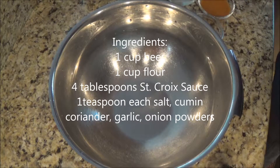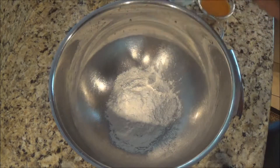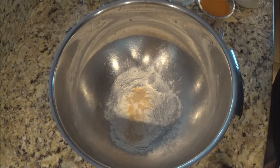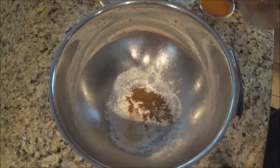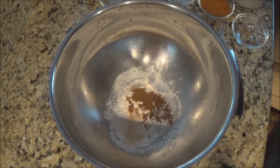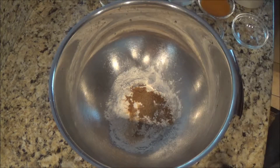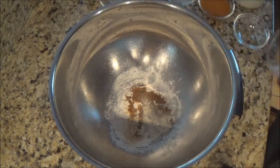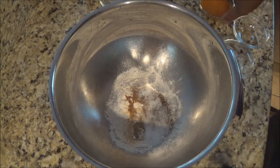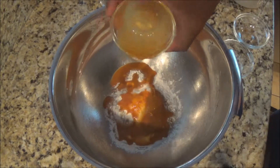We're going to start off with our dry ingredients first. We're going to start with a cup of flour. We have a little garlic powder, some cumin. We're also going to add something a little different — a little bit of coriander seed, about a teaspoon. Some onion powder, a little bit of salt. And we're going to put about four tablespoons of Smackersons St. Croix pepper sauce to the mix.